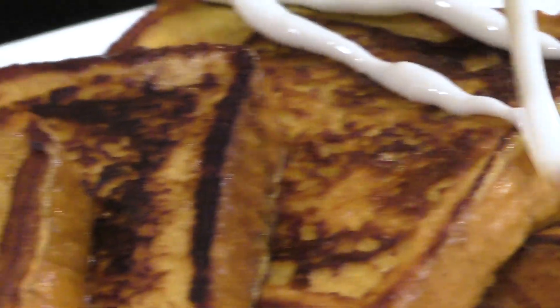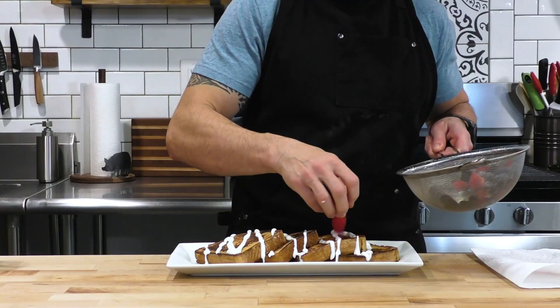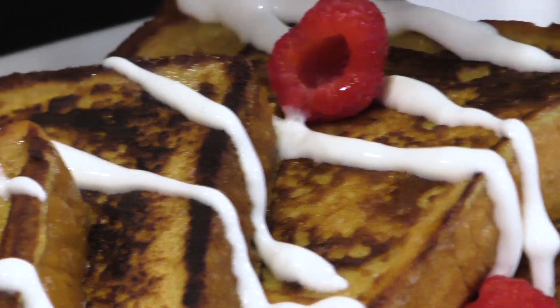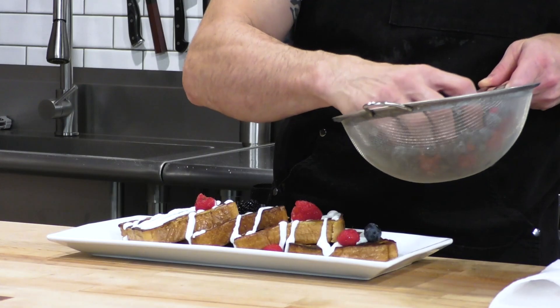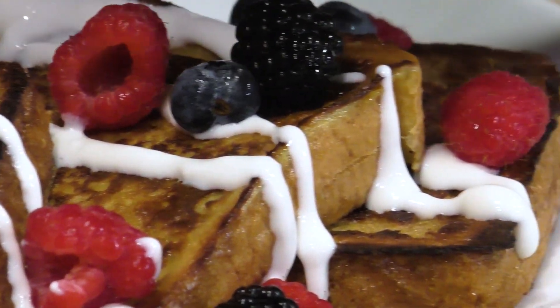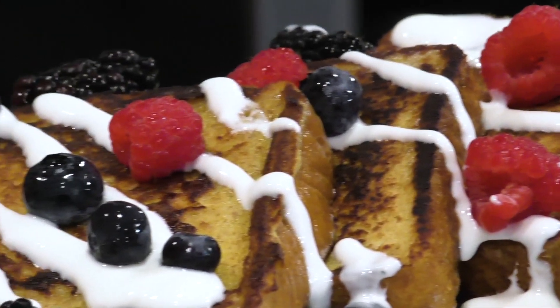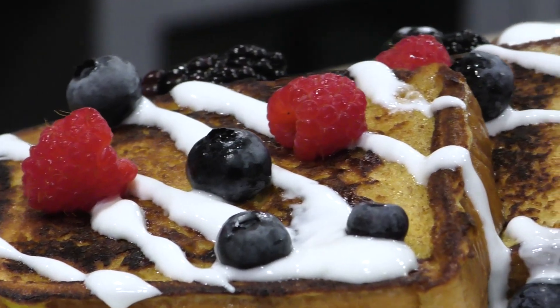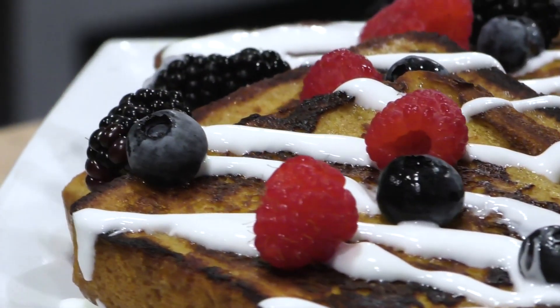You can see how easily this applies — it almost looks like icing. My daughter thinks it's icing when we give it to her. Then add some fresh fruit — we went with raspberries, blackberries, and blueberries, but you can put whatever you want: bananas, strawberries, anything works.